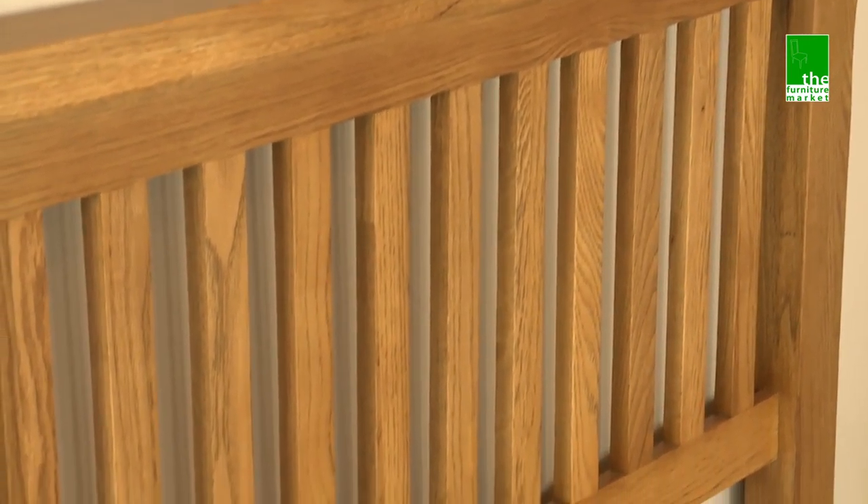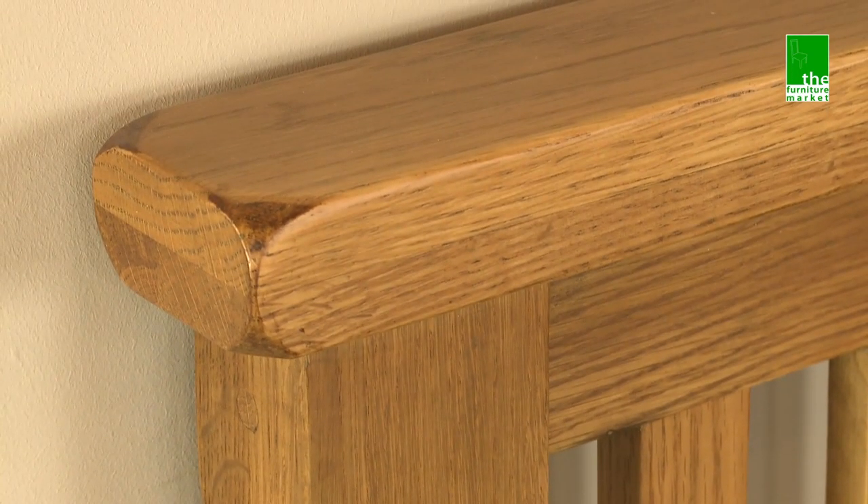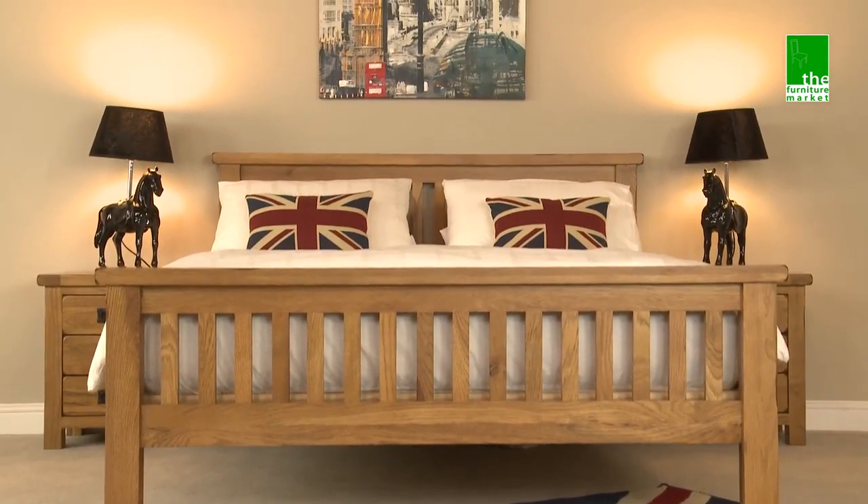The rustic oak range has a natural oiled finish with medium oak staining. It oozes country charm, from its rounded off edges to its natural knots and grooves, giving it a character you'll be sure to fall in love with.